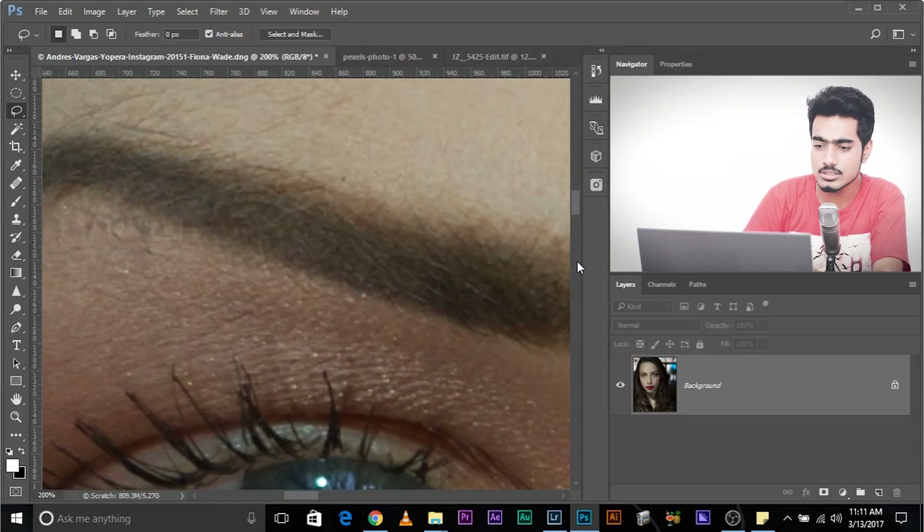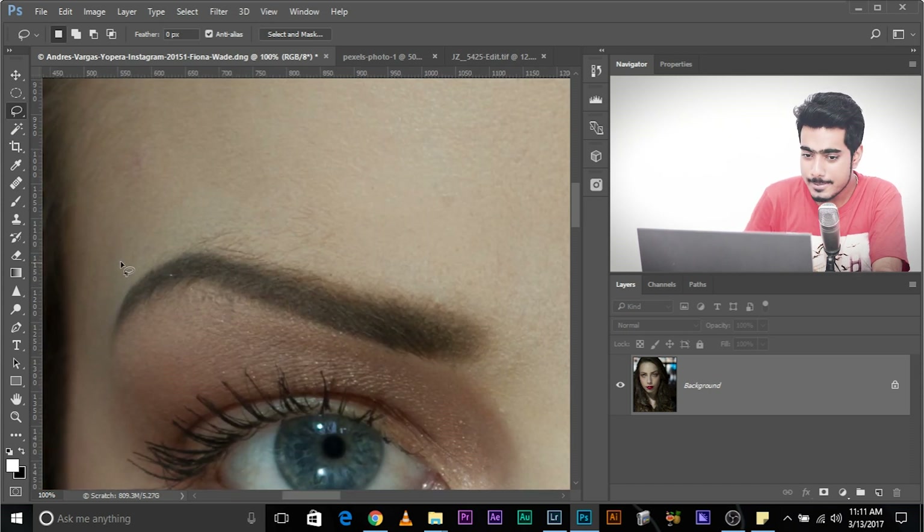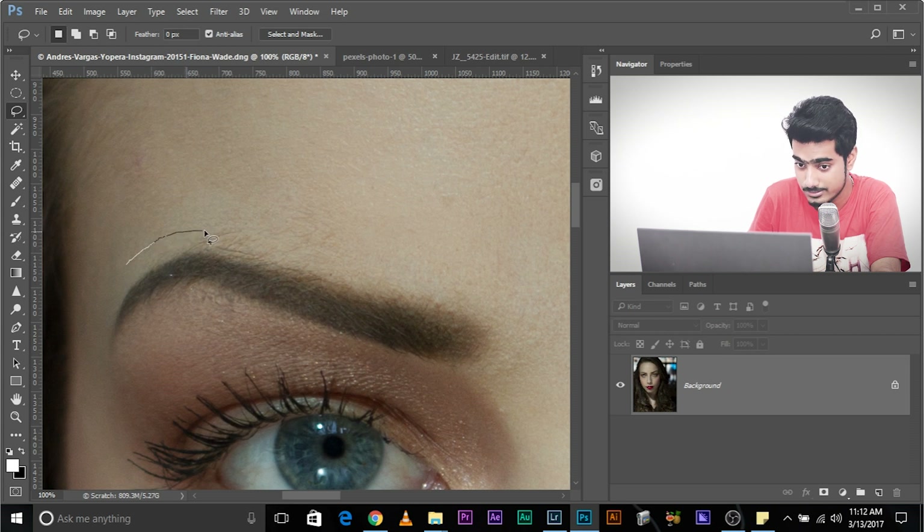I bought my mouse for 200 rupees, maybe $4 or $5. Now, look at the eyebrows — there are a couple of hairs that we need to take care of. Select the Lasso tool and draw a line perpendicular to the eyebrow. You need to be very careful with your mouse. Take a loop back and join it.